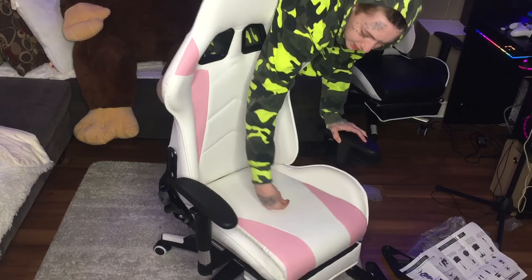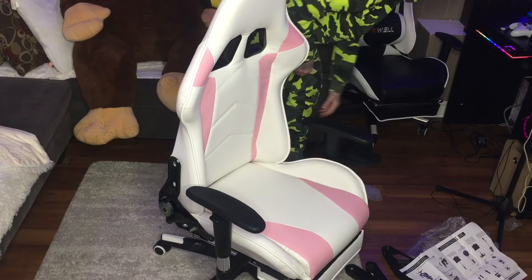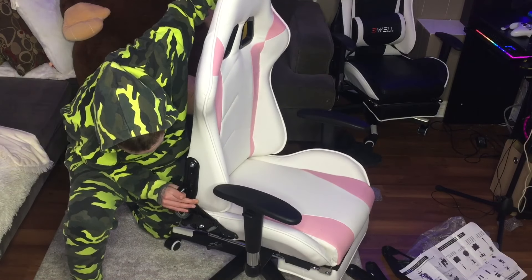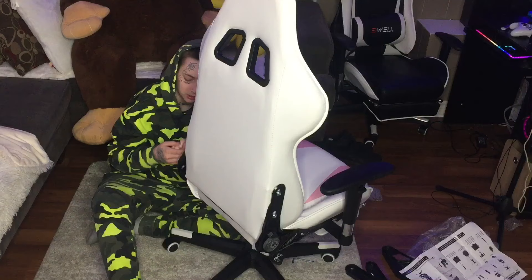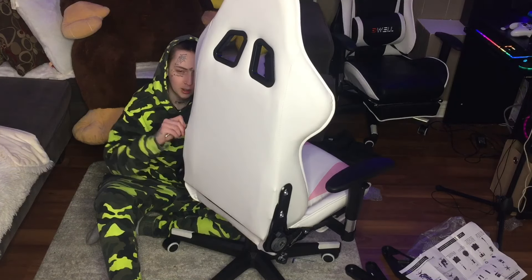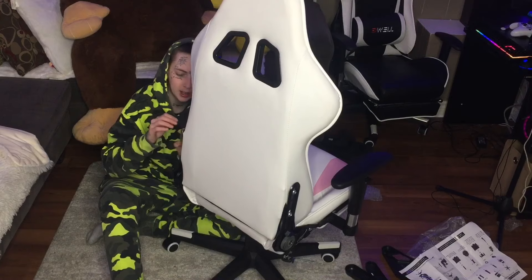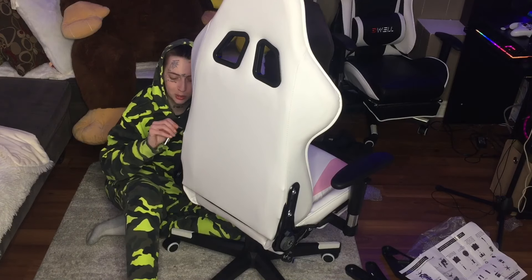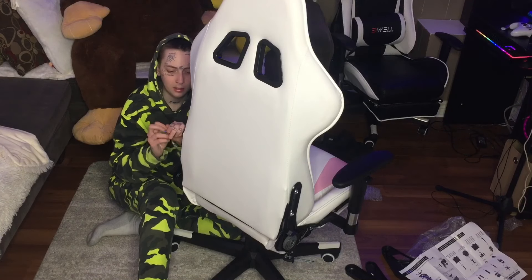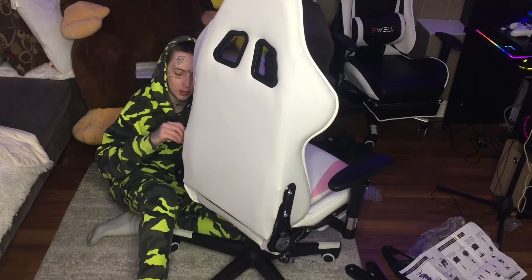Like I swear these are basically the exact same chair. This one feels like it has more cushion — mine seems a lot firmer. But my girlfriend can't wait to sit in this chair; she's been talking about it since I picked it up today. We were waiting for it in the mail for quite some time. This one took a little longer — I did order it after mine but it was only a few days after, and this one came a week later. It did say on Amazon it was going to take a little longer.